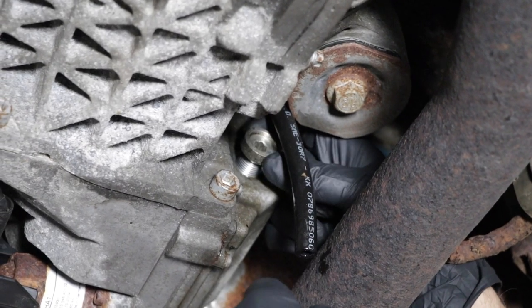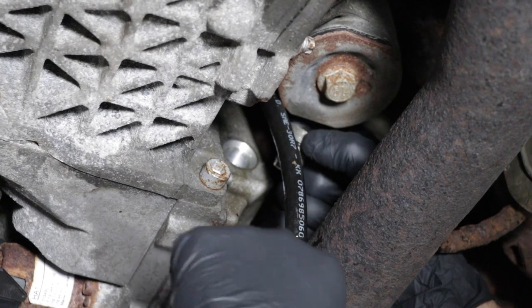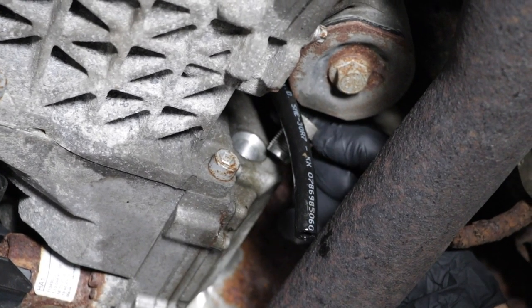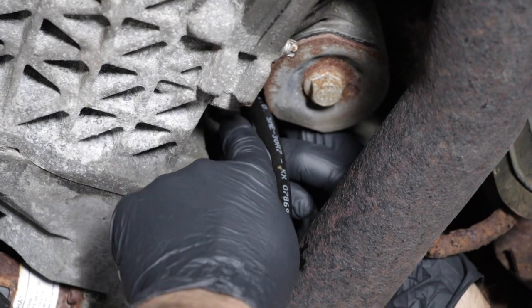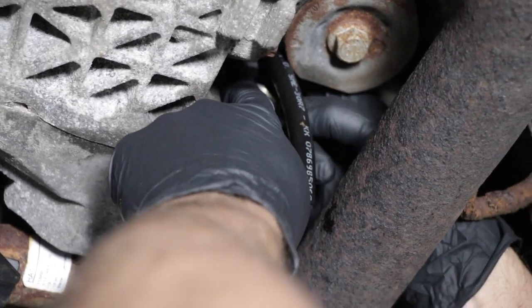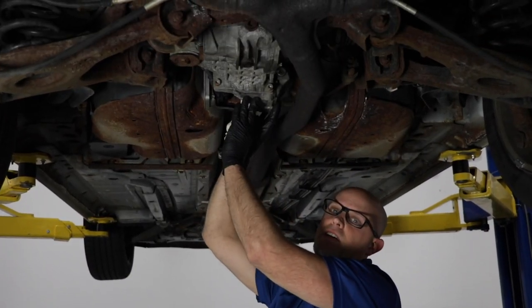I filled it up. I'll pull this level plug out and check — the fluid is right up to the bottom of that level, which is exactly where we want it. I can put this back in, torque it down, and reattach the vent hose. Now our fluids are good in the rear differential and in the clutch area.